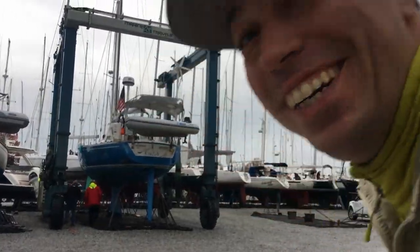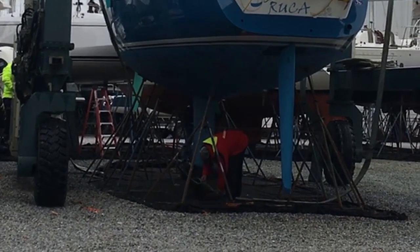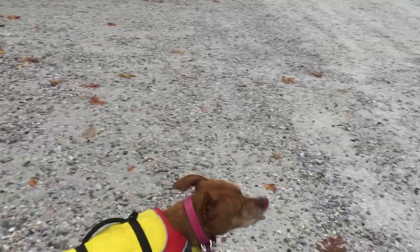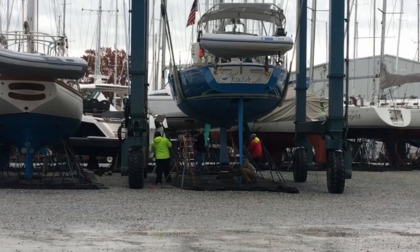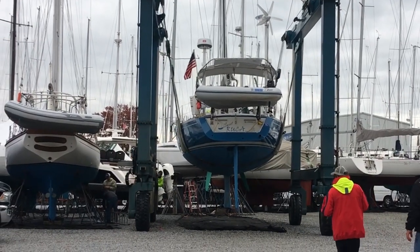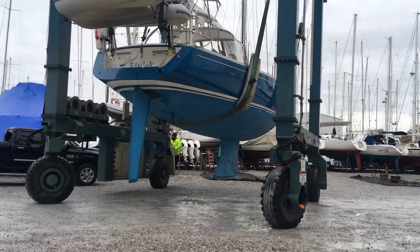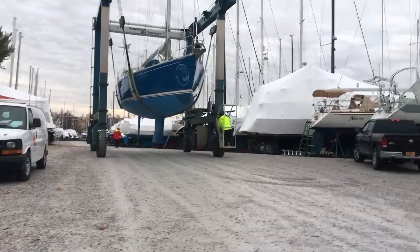We're going back in the water! Roxy, are you excited? It's not easy filming and holding on to Roxy. There she goes! There she goes!